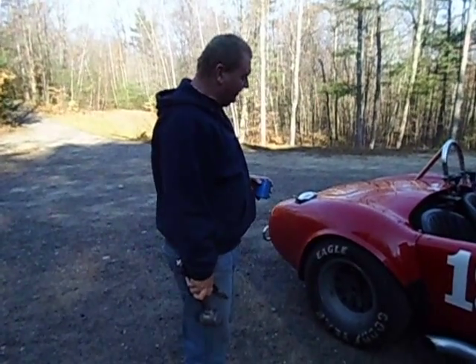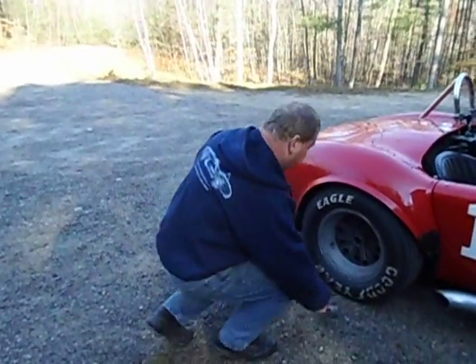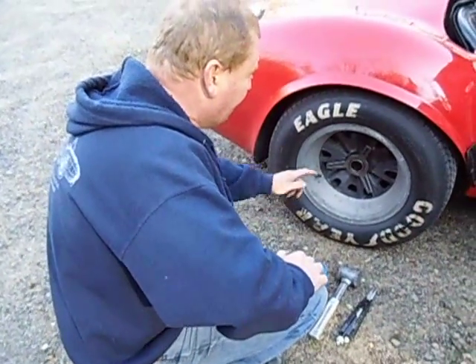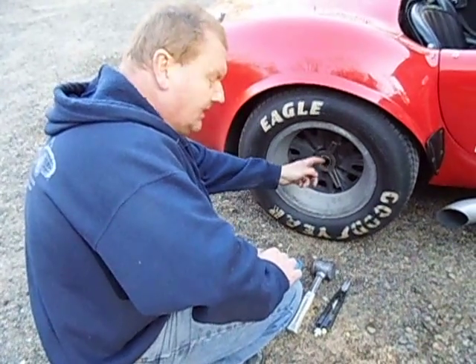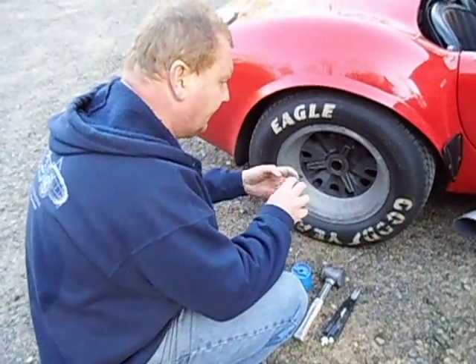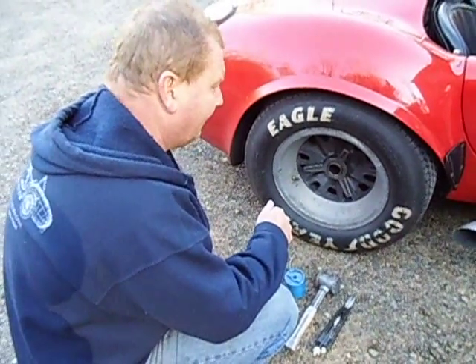We've got the car back on the ground and we're about ready for a test drive. We're going to show you how to safety wire the wheels on the car. The spinner nuts have been put on hand tight, and we make sure to put some never-seize on the threads and on the mating threads where the spinner touches the inside of the wheel on the countersink — make sure they're never-seized up in good shape, or else they become impossible to get off after they've been left on for any length of time.